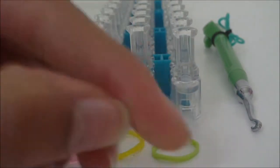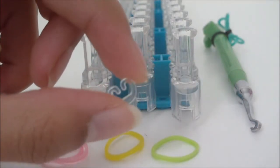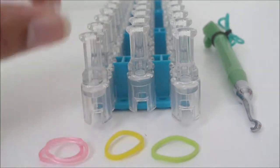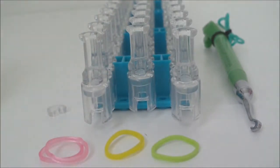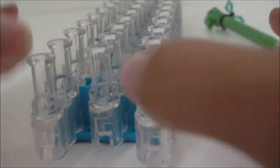You will also need a clip. I recommend using a c-clip, which is what I used for all my flowers, but any clip you have should work. Now that you know what you need, go ahead and gather your supplies using the pause button, and I'll see you once you have everything.